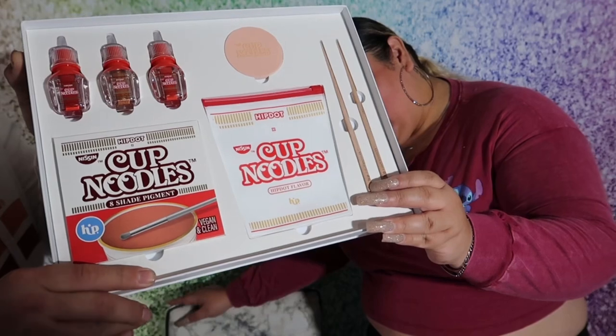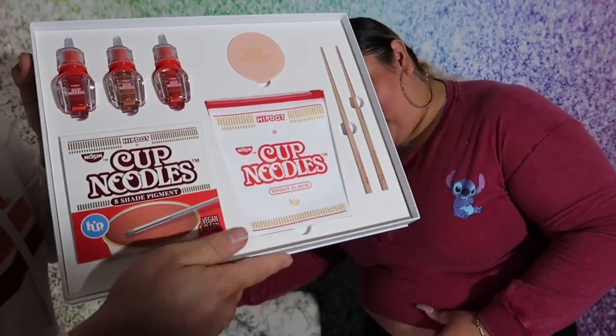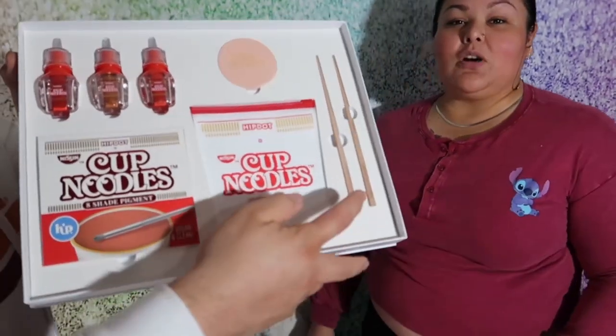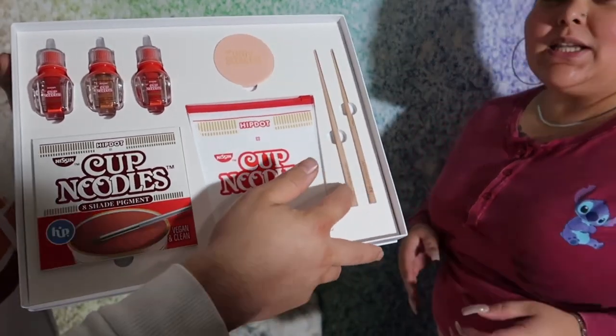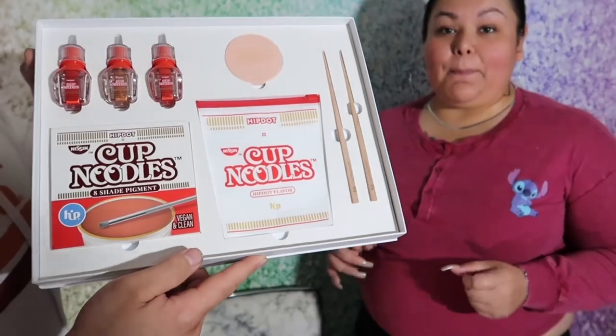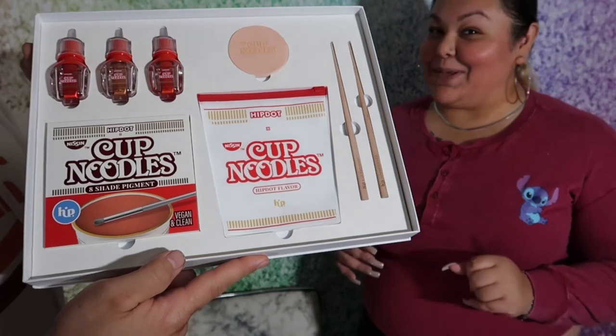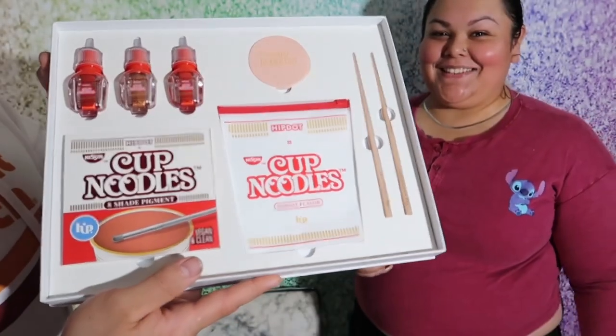A makeup bag and chopsticks. Of course, we can't review the rest of the things because I'm the only one that knows how to use chopsticks — nobody else does here. But we're going to be reviewing the palette and possibly painting some lips today.